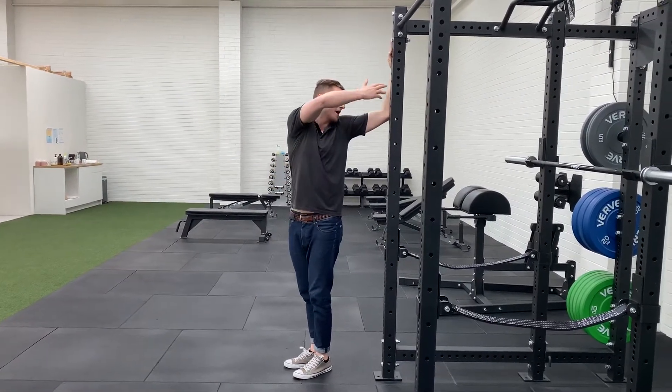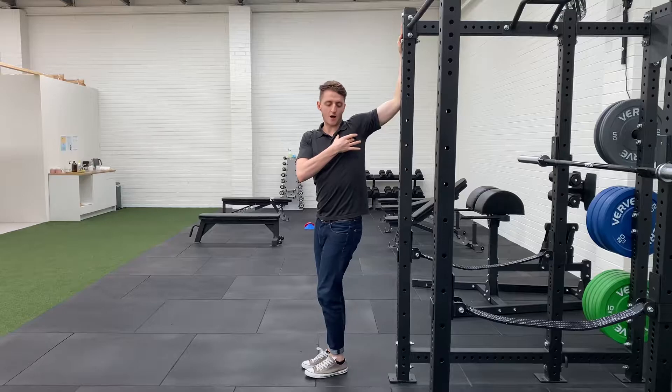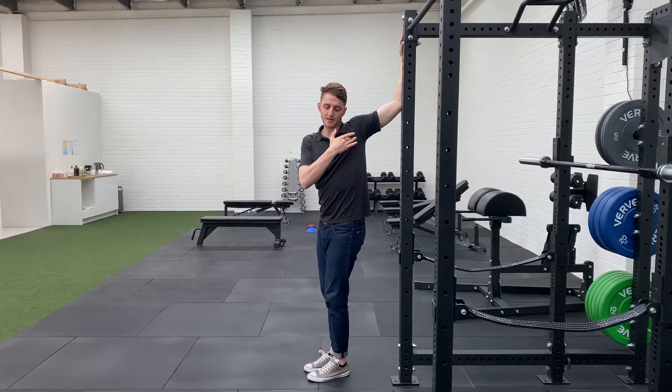Arm comes up quite nice and high, about 130 to 140 degrees at the elbow. Now what I want you to do from here is stay quite tall through the chest. You're going to lean into that movement — imagine that your armpit is almost sliding through the doorway and coming back like so.